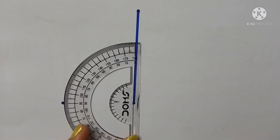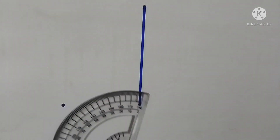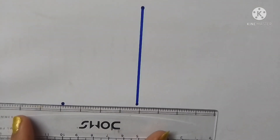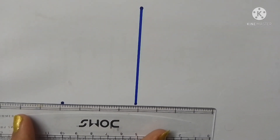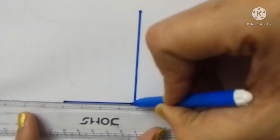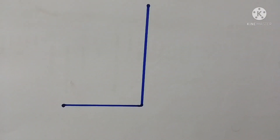Make a dot at exactly 90 degrees on the protractor. Remove the protractor — you now have the 90-degree marking point. Join that point with the starting point of the straight line, and you have a perfect 90-degree angle.